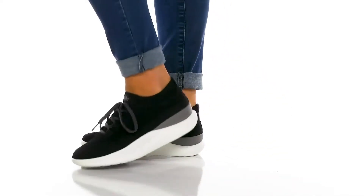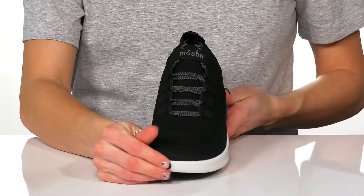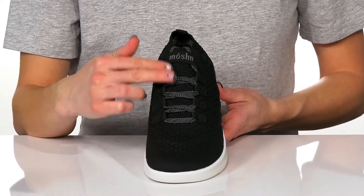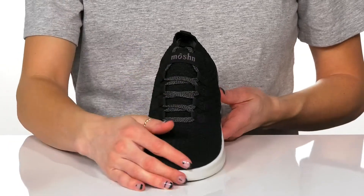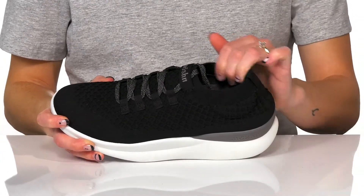Grab these athletic sneakers for a really sleek and trendy look. These have an awesome breathable mesh upper, which is great for wearing all day long. They have a lace-up closure at the front, so you can get a secure and adjustable fit, and they do offer a sock-like fit around the ankle.